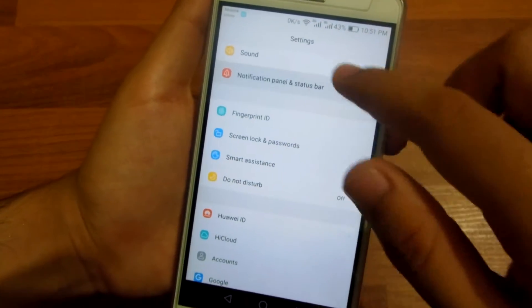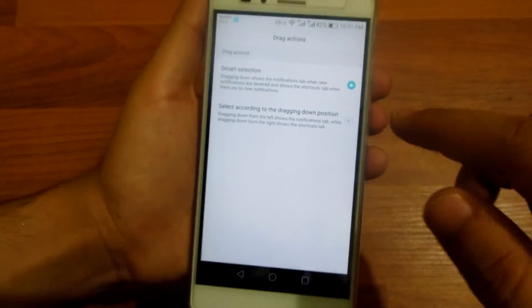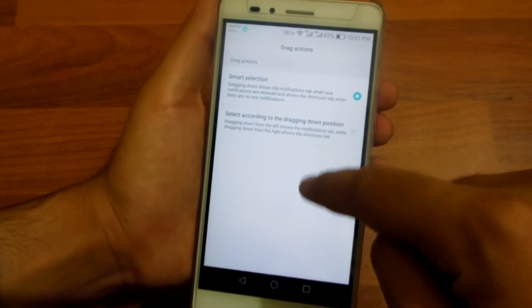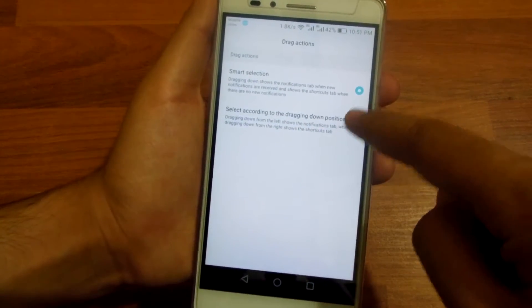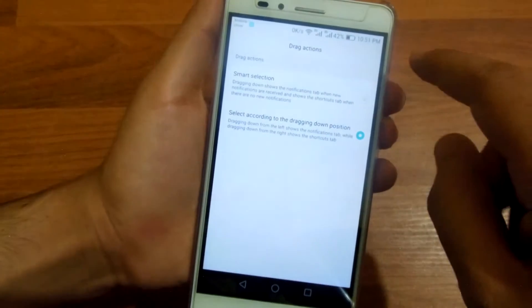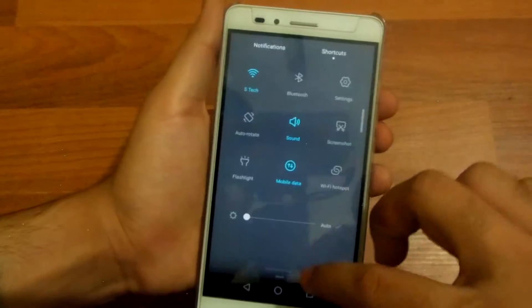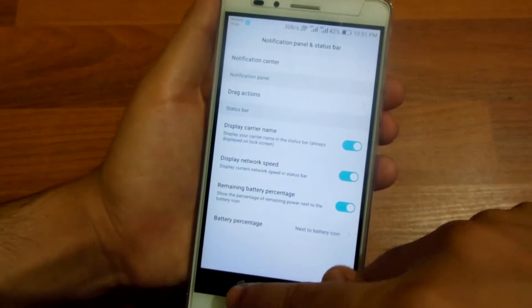The next thing is in the notification panel — you can set drag actions. You can set that to smart selection or select according to the dragging down position. By doing that, if you drag from the right side you get to the shortcuts panel, and if you drag from the left side you get to the notification panel.